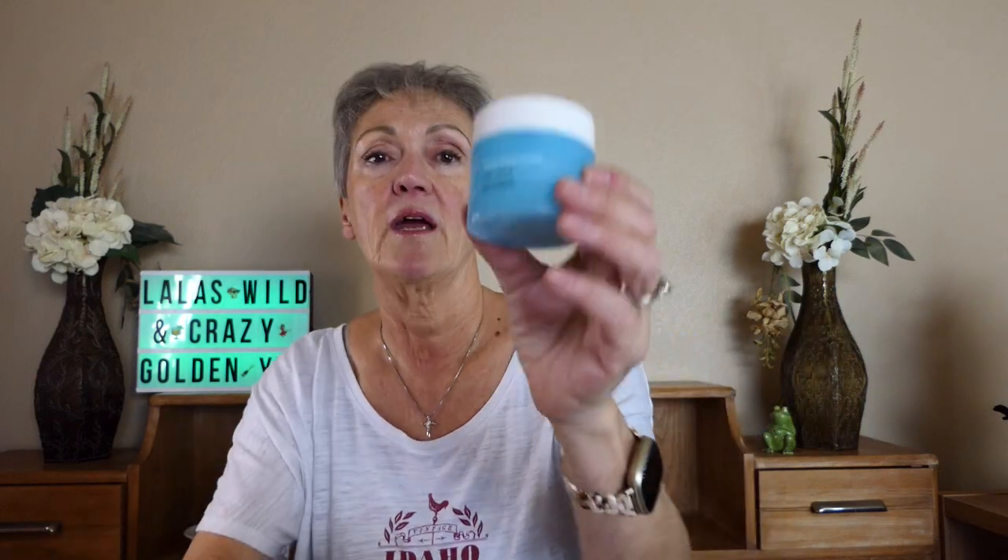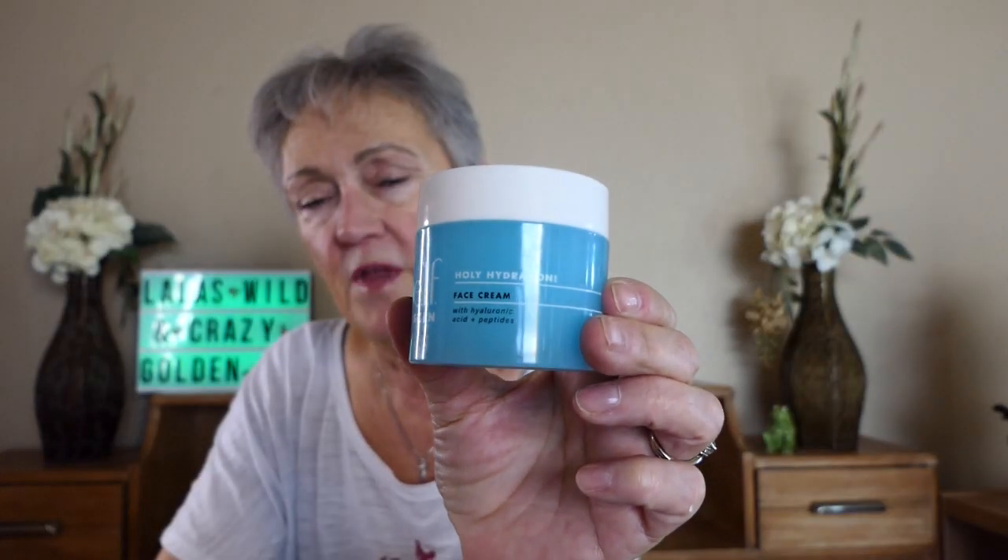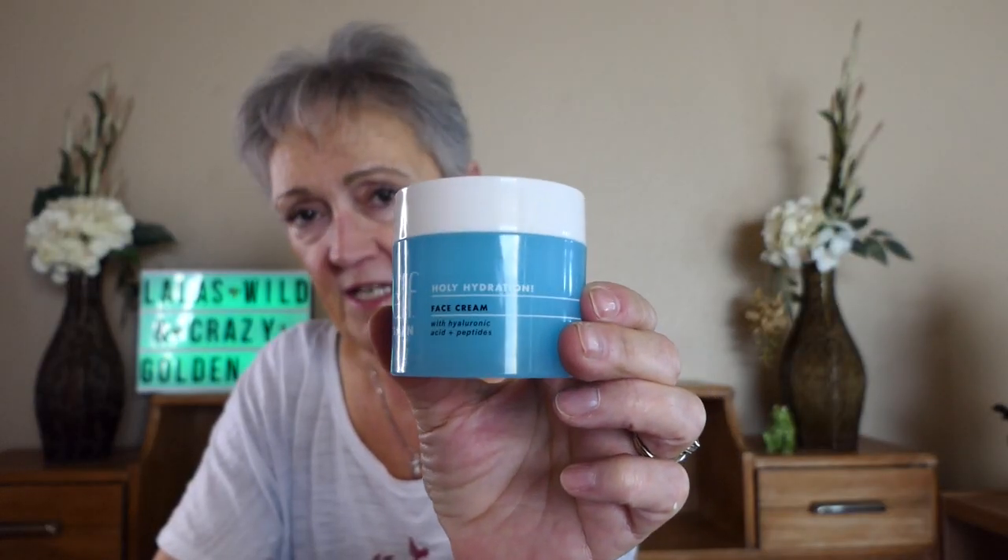I also use my ELF Holy Hydration face moisturizer. This comes in a fragrance-free version as well, and it's the same thing I use in the morning. I put enough that it feels good and pat it on till it soaks in. You can also go like this on your neck — then you're good there.